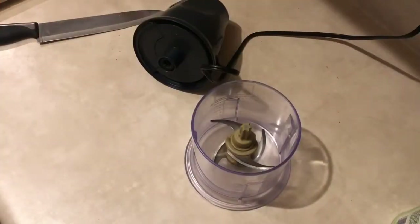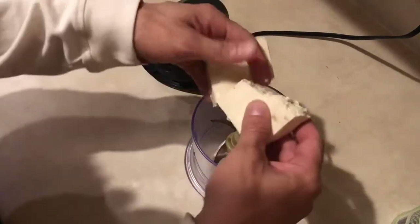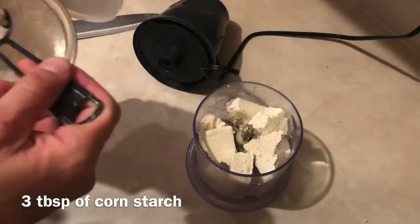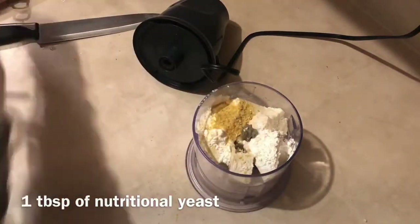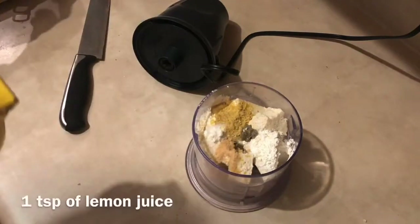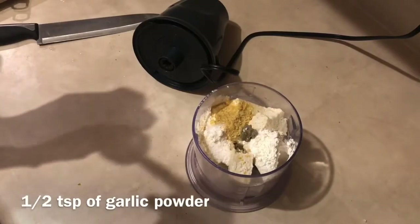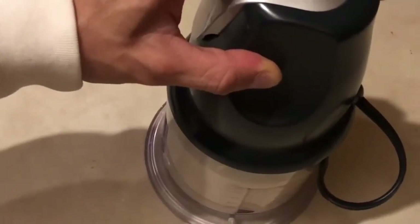For my vegan mozzarella, I will start by adding a block of tofu into my blender, half a cup of plant-based milk, three tablespoons of cornstarch, one tablespoon of nutritional yeast, half a teaspoon of salt, one teaspoon of lemon juice, half a teaspoon of garlic powder, and blend it all together until it's smooth.